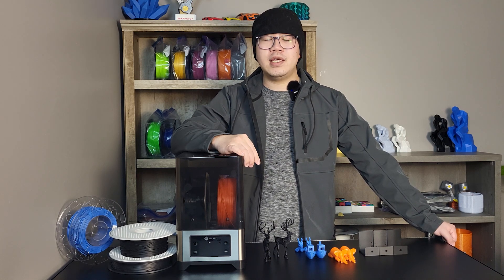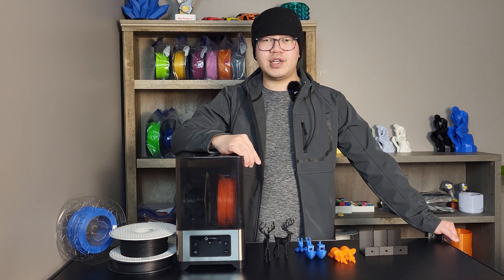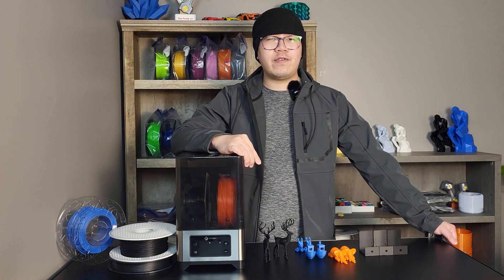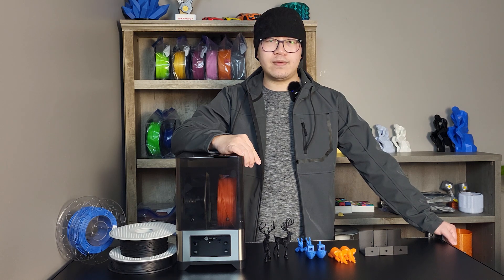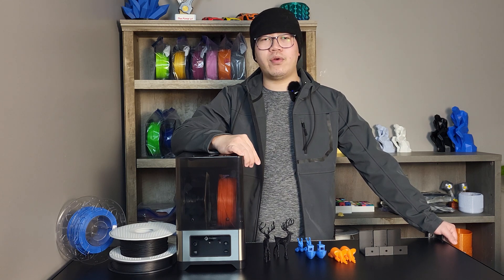On the other hand, Lisa is living in a town next to a dry valley, where there's barely any moisture in the air. She's only printing some articulated dragons with PLA filament. She will probably never need a filament dryer for her cute little dragons. The need for a filament dryer really depends on where you live and what filament you are using — more specifically, the moisture level in the surrounding environment of your 3D printer and how you store your filaments.